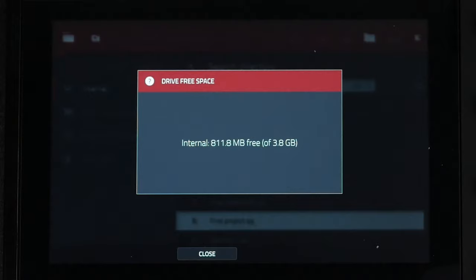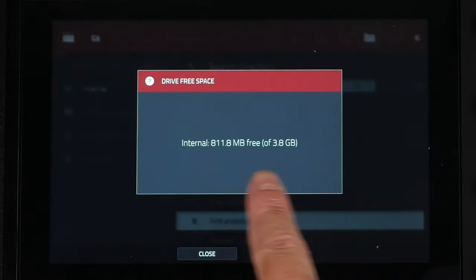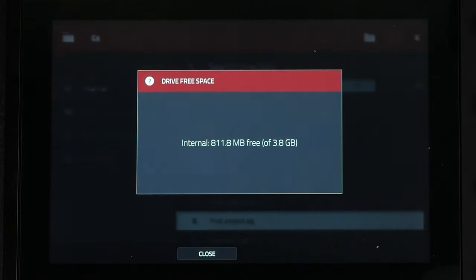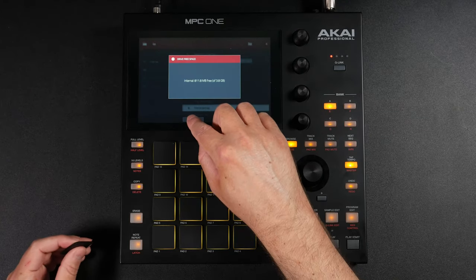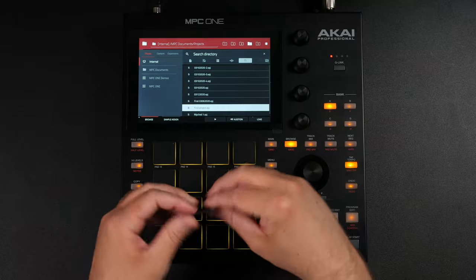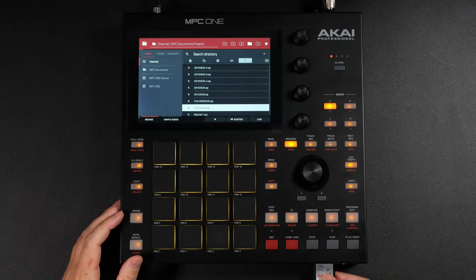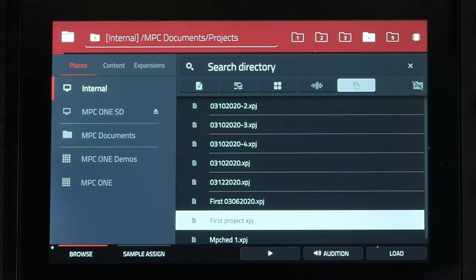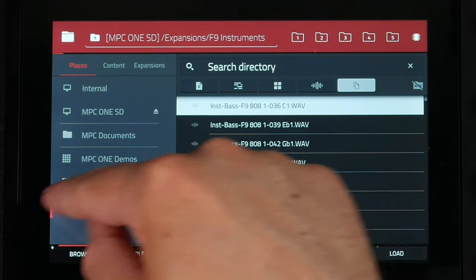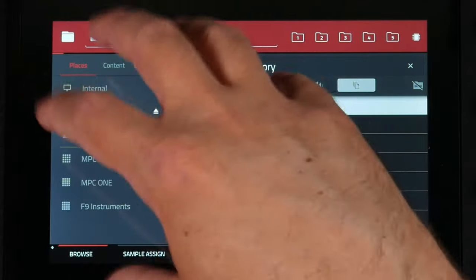If you tap the storage indicator at the top, it shows there's only 811.8 megabytes free out of the 3.8 gigabyte drive in the MPC One — extremely low. If you start sampling and putting a lot of projects on there, that space is going to go away really quick. Now I want to insert the SD card right into the front of the MPC One. It shows up right here as MPC1SD — that's what I named it. You can also see an expansion pack on here, but we're concerned about storage.